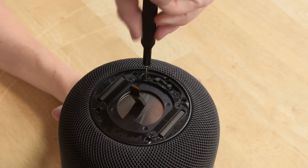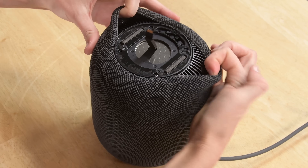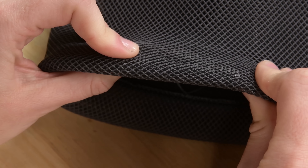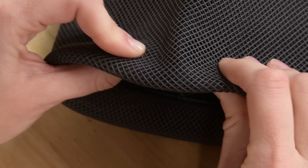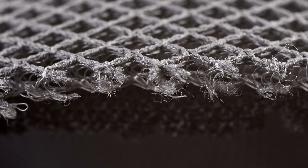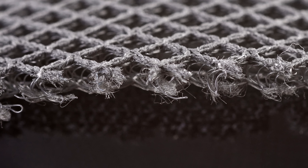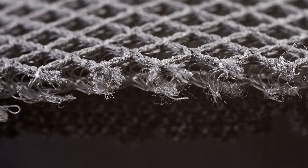We take off the Torx screws securing the drawstring first, then slide off the mesh. The 3D mesh is actually really interesting — it consists of a net-like layer at the top and a bunch of tiny coils in between. This type of construction allows sound waves to pass through the fabric with little to no reflection, but it still keeps the dust out.